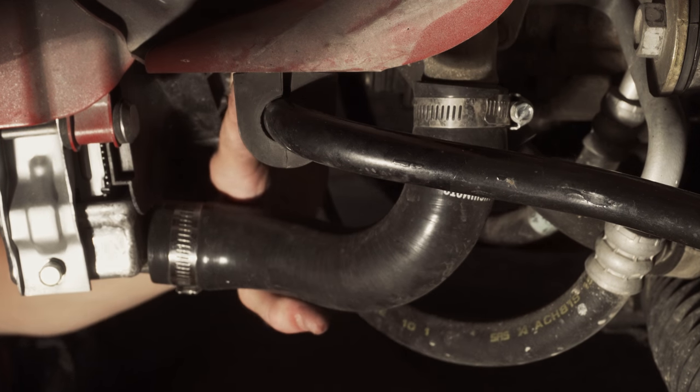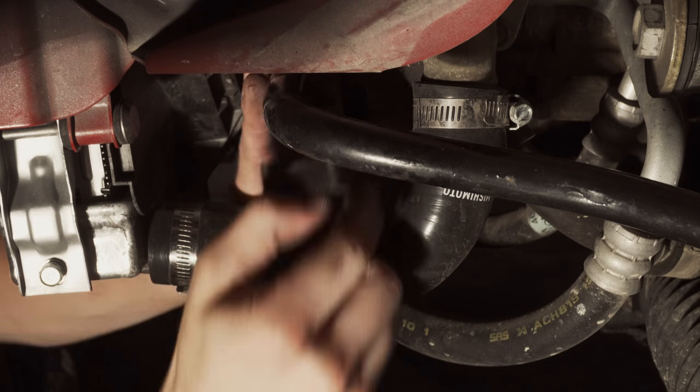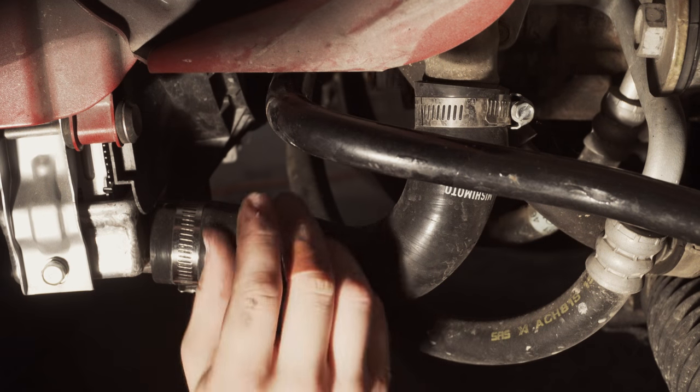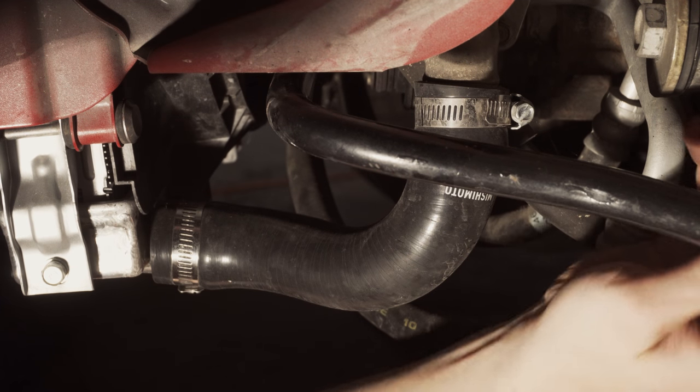This stuff is just jimmied on there — yeah, it's always hard to get it. There we go. We're going to do the same process on the other side and then see if we can get the end links off.